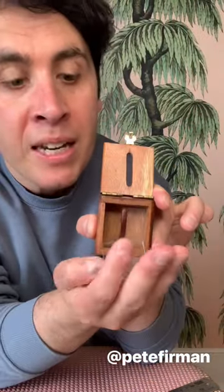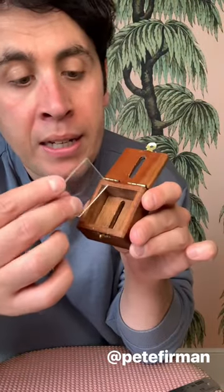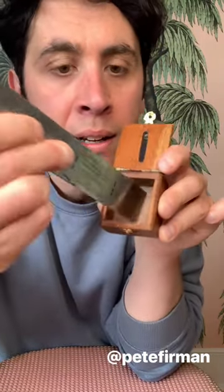The glass completely fills the interior of the box — it's totally solid. The box lid can't shut with the piece of glass upright. There are no gaps around it, and nothing in the bottom of the box can pass through. So how does that work?